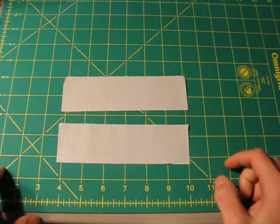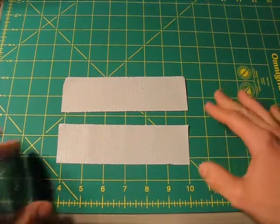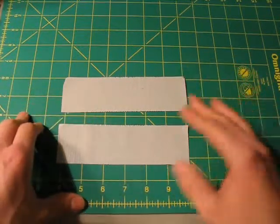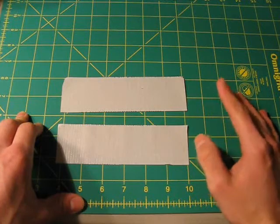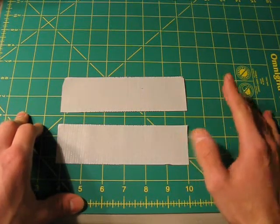Hello everyone and welcome to the very first mini tutorial on duct tape stuff. This mini tutorial is going to be on how to accurately and effectively stick duct tape together without any creases or air bubbles. It's going to take a little bit of practice and time to really get the hang of it, but once you do you should be getting it consistently pretty much every single time.